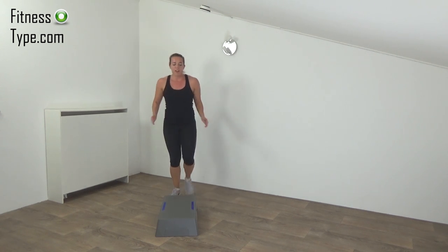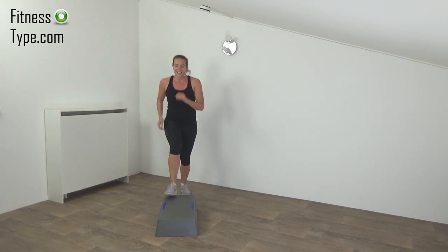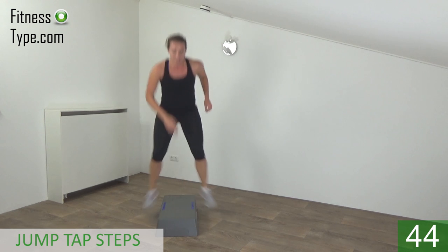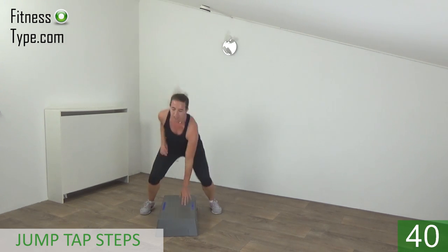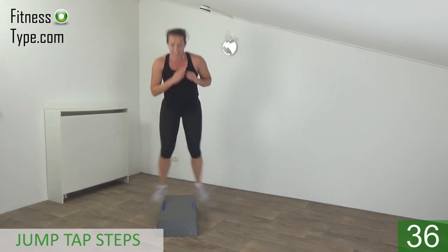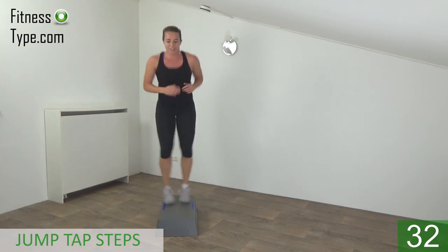We're going to jump off, tap the step, and jump on. Get ready and start — off and tap. Final exercise: jump on and off, tap the step.